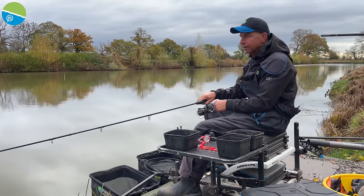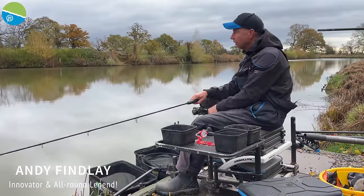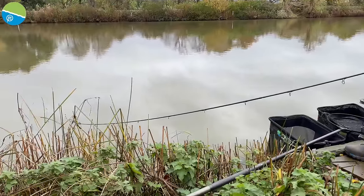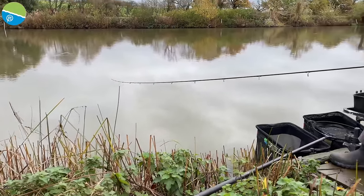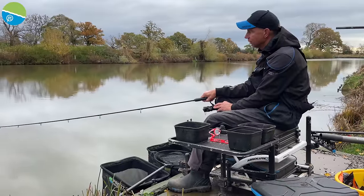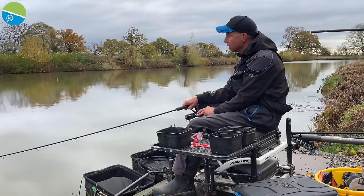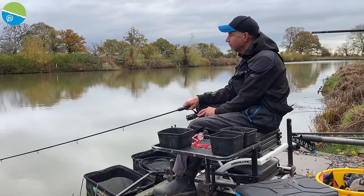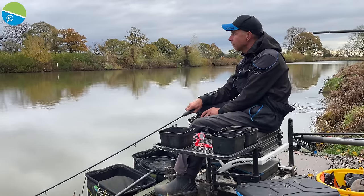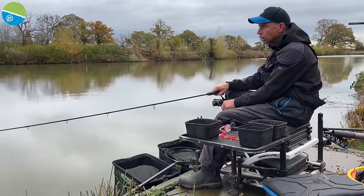Welcome to the Glebe. I'm fishing my favourite wintertime method today — the bomb and corn. It's a method I've caught literally thousands and thousands of carp on over the last 20 or so years and won plenty of matches. I've only been fishing here 15 minutes or so and this is my second fish. The first fish was about six pound, a nice common, and this feels quite a nice fish too.